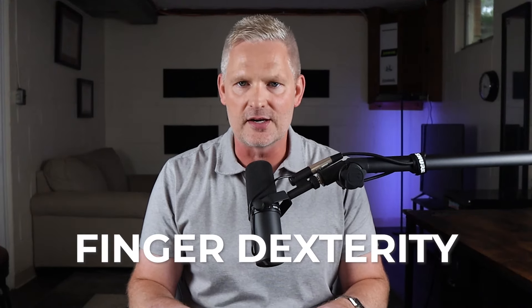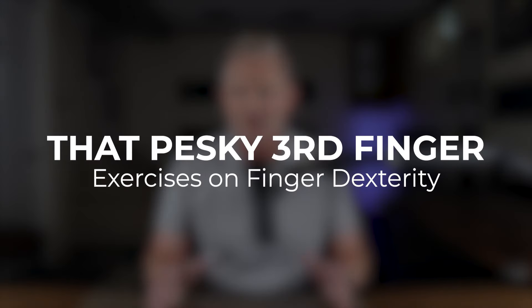Today I'm going to walk you through a few exercises that address an often neglected fundamental, and that is finger dexterity, especially that pesky third finger that often lags behind the other two.